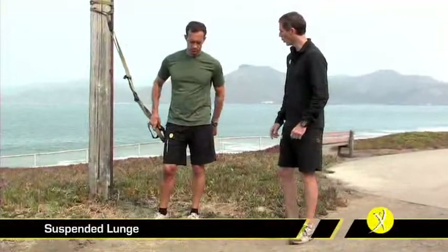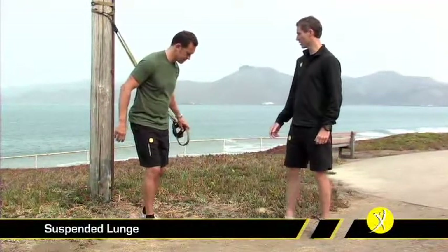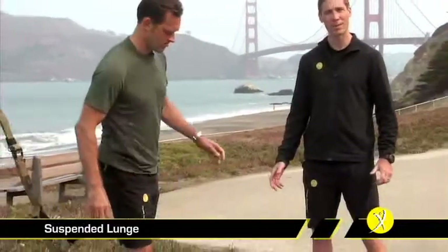The suspended lunge is the first of the leg exercises in workout one. To begin, we need to get into the TRX. Holding it to one side, you're simply going to pick up one foot and drop it into the foot cradle.